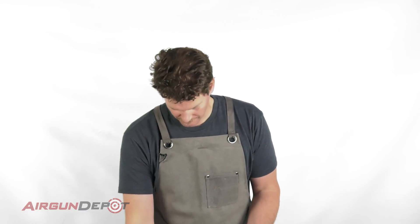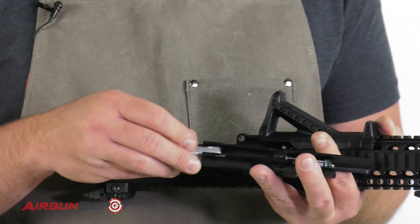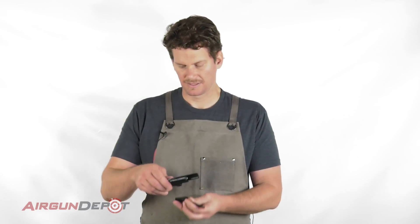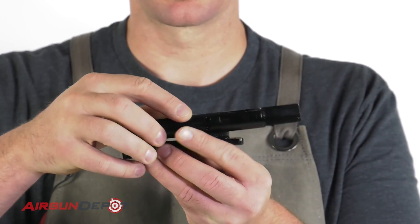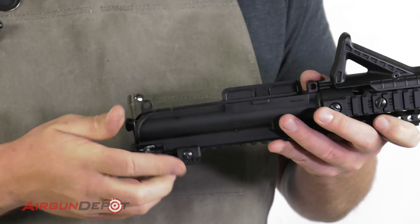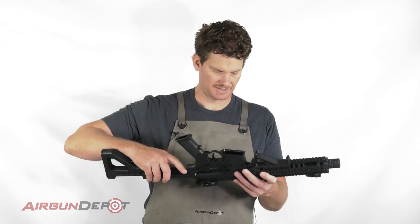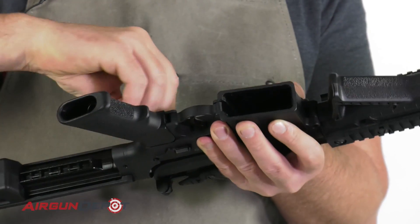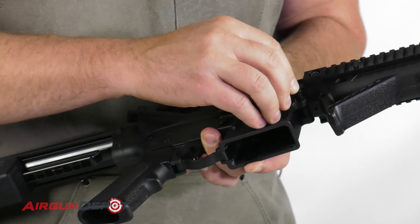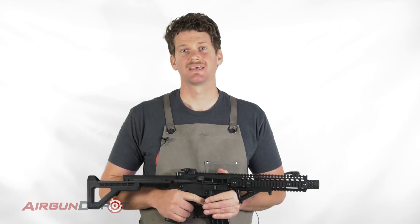Now we're ready to put it all back together. The bolt goes in like that — it kind of looks like it wants to go in the other way, but that's wrong; it goes in like that. You lay this into the channel that's in the cocking or the charging handle, and now you can slide everything back in there. Replace the lower, make sure your pin is all the way out, push that pin in, replace that pin, put the magazine in, and you're good to go.